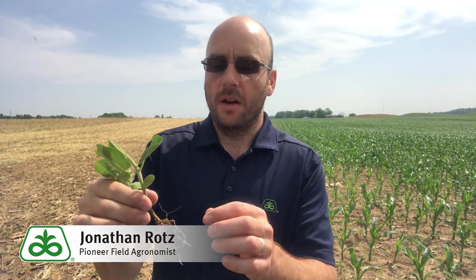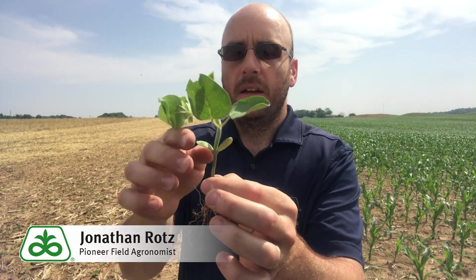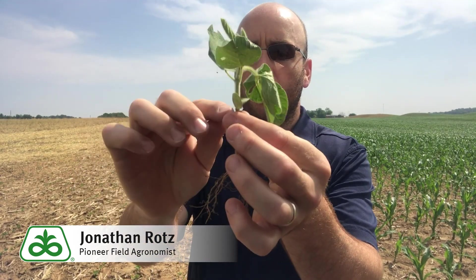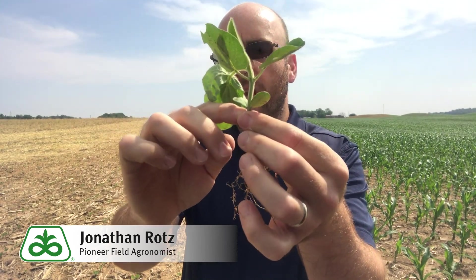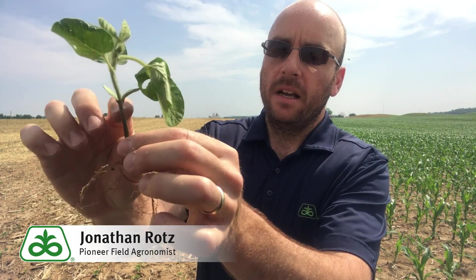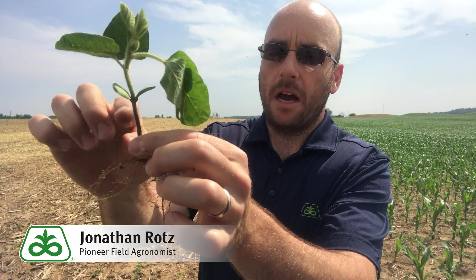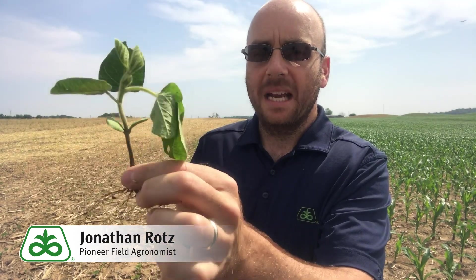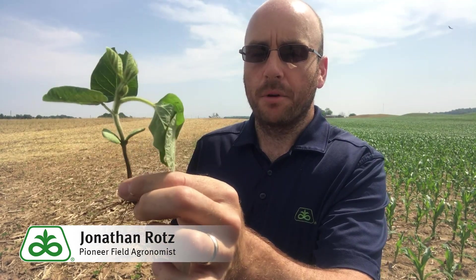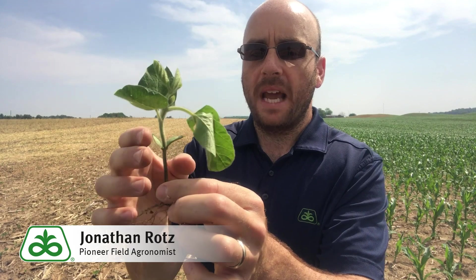Soybeans are a little bit different — they elevate the growing point immediately when they come out of the ground. On this soybean plant, which is at about V2, the growing point is right below the cotyledons. So if damage occurred below those cotyledons, the plant has died and is not going to be able to come back.